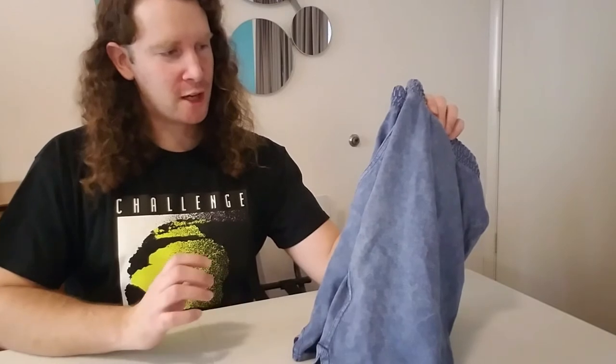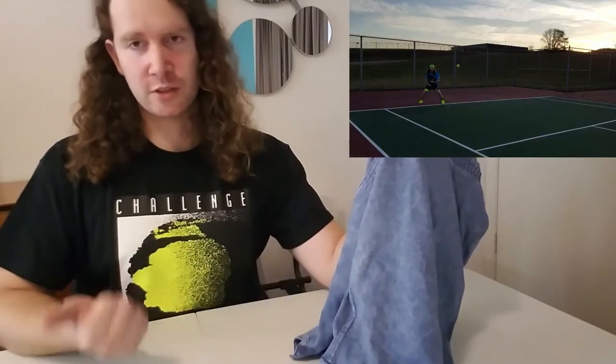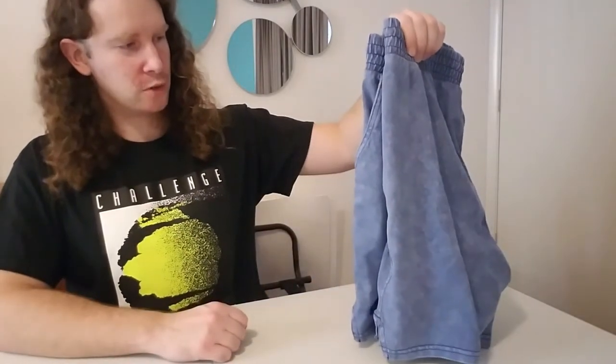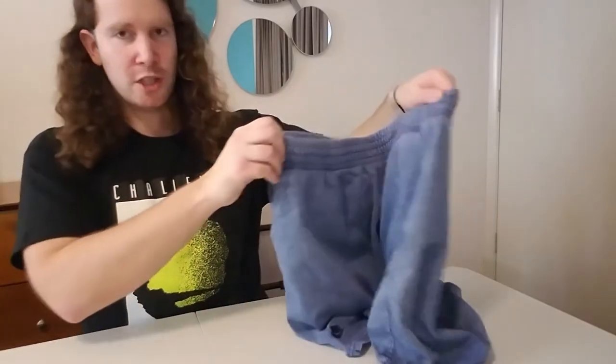They're not necessarily performance oriented, so if you're looking for something to play tennis in you probably wouldn't want to go with these. In that case I would recommend either the Flex H shorts or the Slam Court shorts. But they're still a really nice, sharp looking pair of shorts and definitely worth checking out.